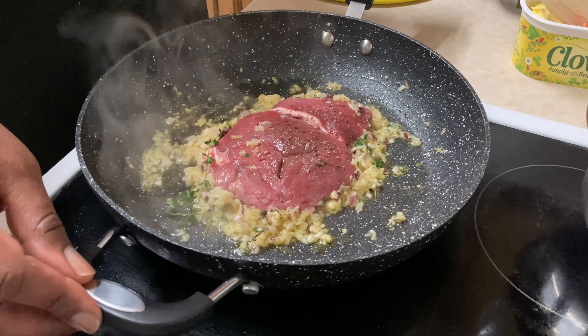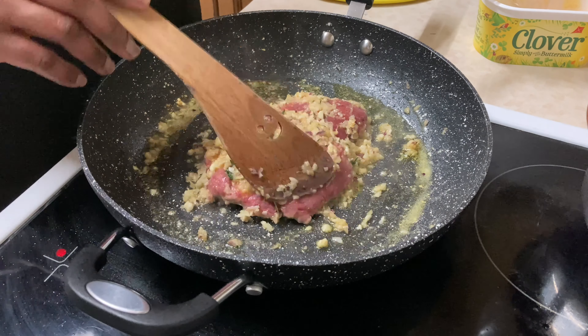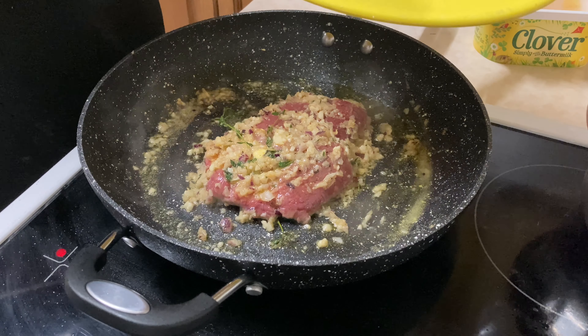So what I'm going to do now is just leave the steak to sit there while I prepare the other ingredients. I'm going to chop my onion, garlic, and thyme.